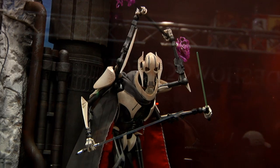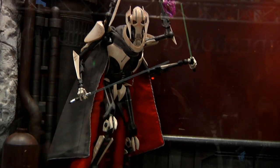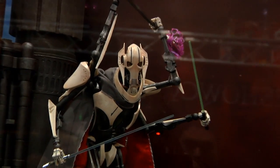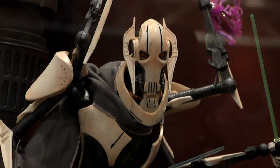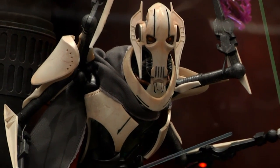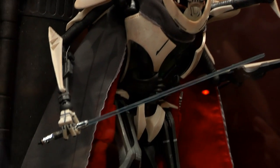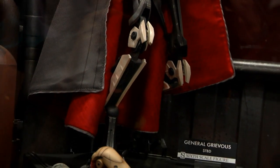This is our final version of General Grievous — this is all the factory version, all the joints. We showed Grievous two years ago and a lot of people have been asking about him. We showed him at the time as proof of life that we were working on him. Since then the reason for the delay is we've modified and got the joints as tight as we possibly can so they have a nice ratchet, made some engineering changes, and added some guts into his chest cavity.